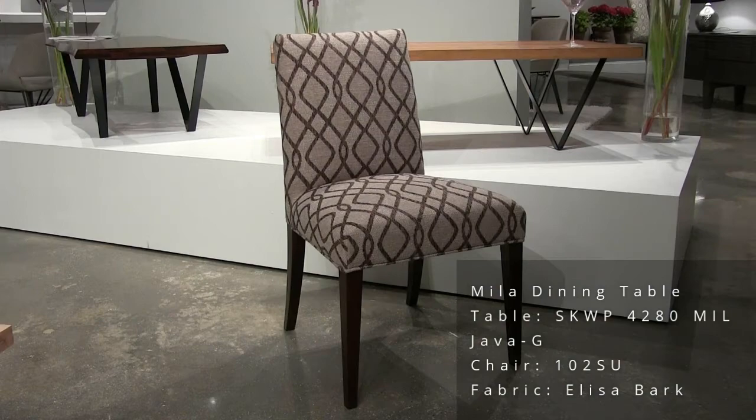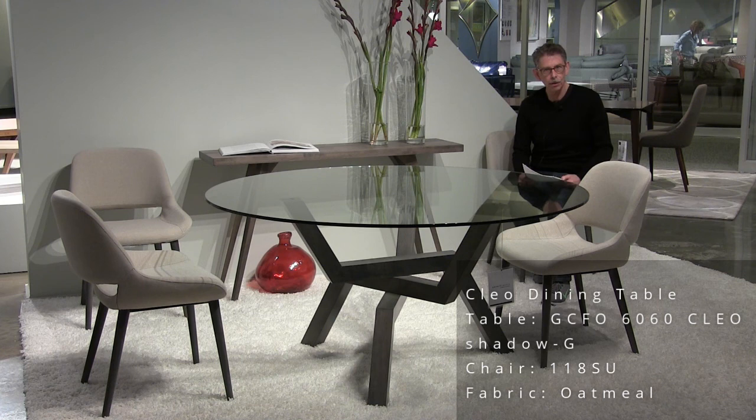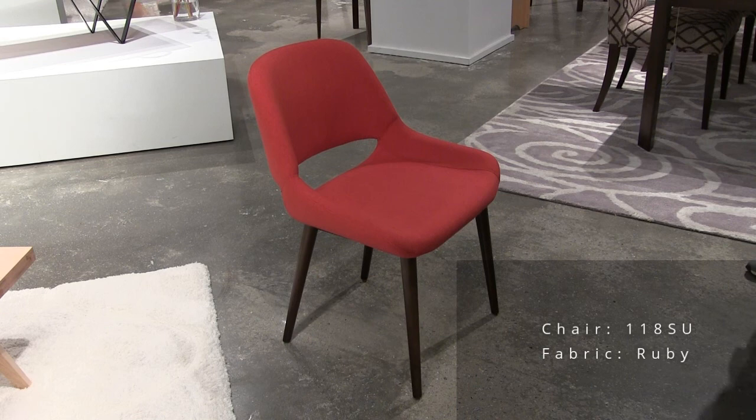You're looking at the Clio glass dining table. This is the 60-inch version. We also have a 54-inch diameter and a 48-inch diameter. It's shown here with model 118 in oatmeal fabric. This also features steel construction for super sturdy and the contract grade fabric. The name of this fabric is Ruby.